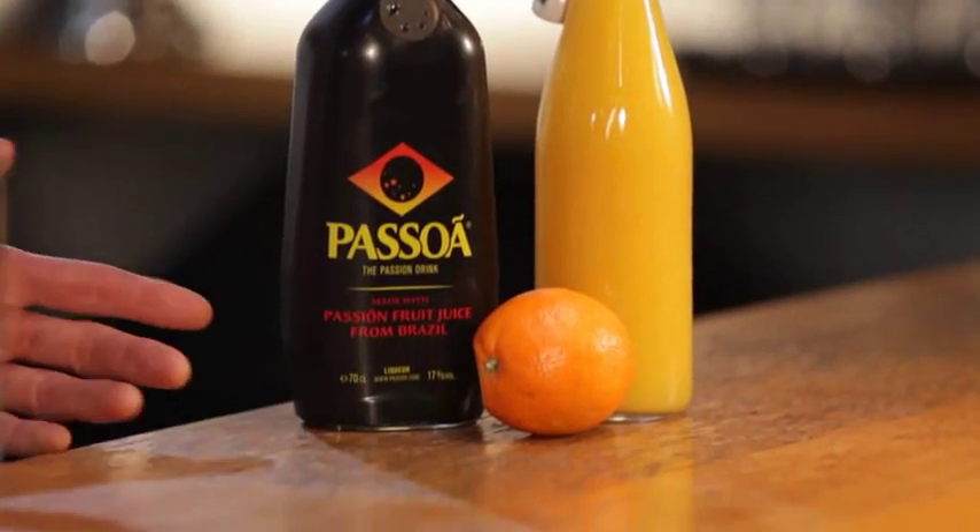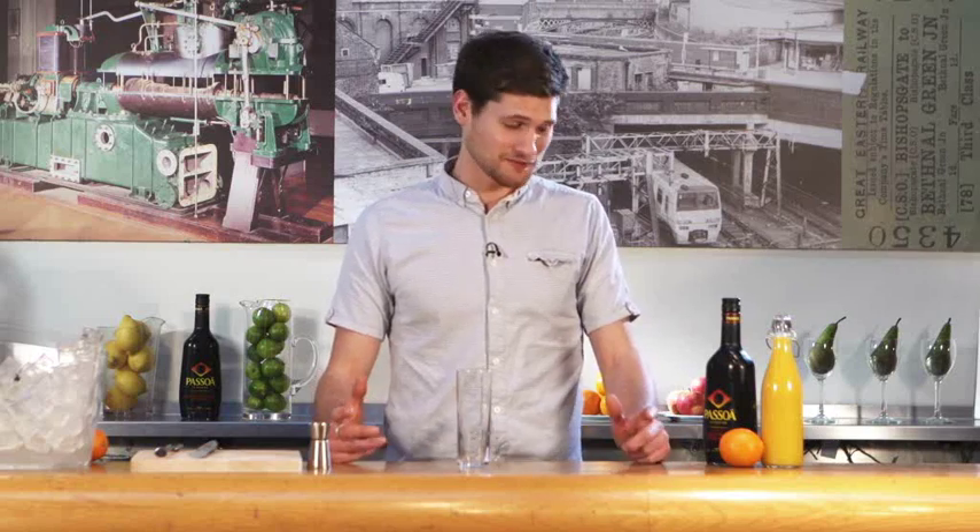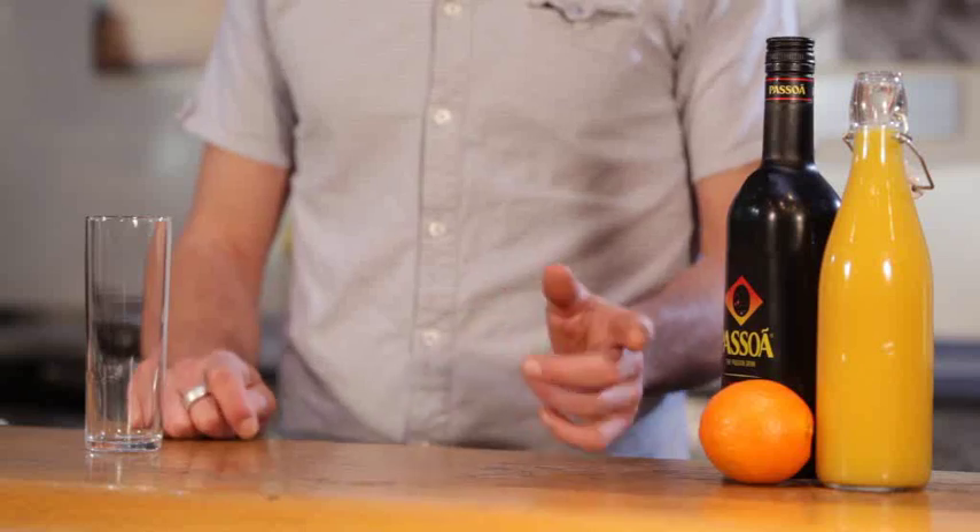I'm going to show you how to make a cocktail called a Viva Pessoa. For this drink we're going to be using Pessoa liqueur, which is an incredibly versatile tropical and sweet liqueur made from passion fruit from Brazil. We're going to be using some orange juice as well and an orange for garnish.